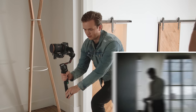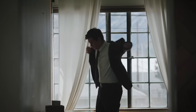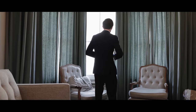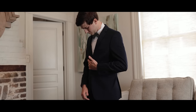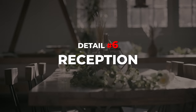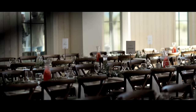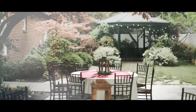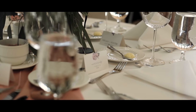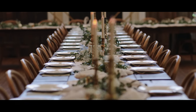Detail number six is tables, dining chairs, food, plates, silverware, dining ware — all those little details that really add to the aesthetic of the wedding. This is a really beautiful table with some nice details and some nice sun flares coming through the back window. Here's an example of what not to do: a subtle push-in that shows the table looks nice, but there's no depth.